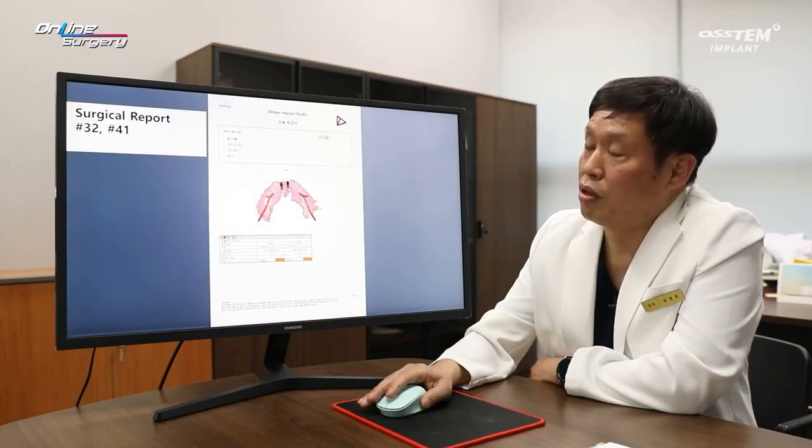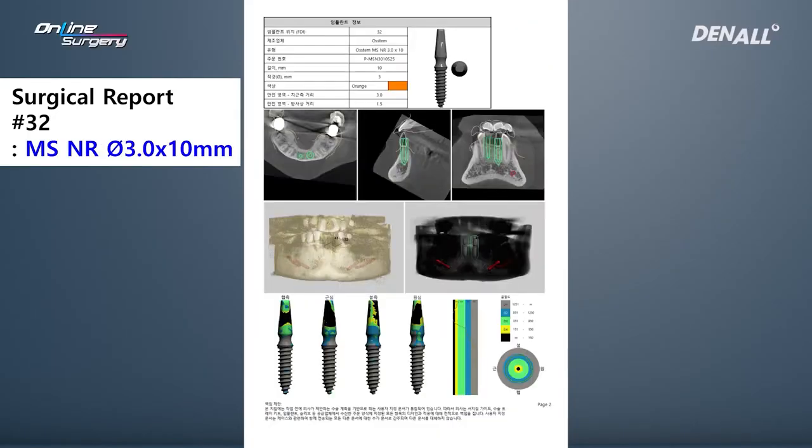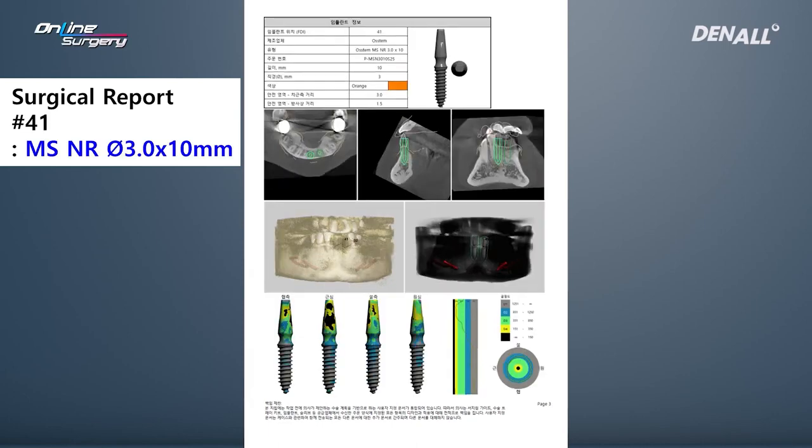I am going to use one MS kit for surgery. For number 32 and number 41, I'm going to place two implants. That is the plan.